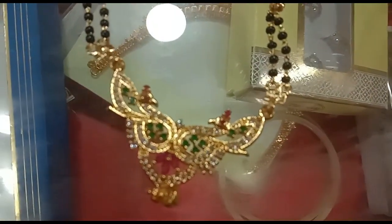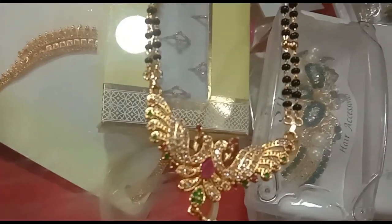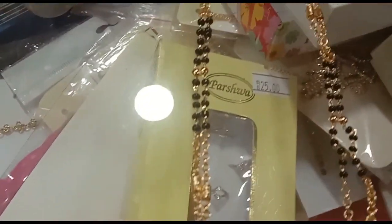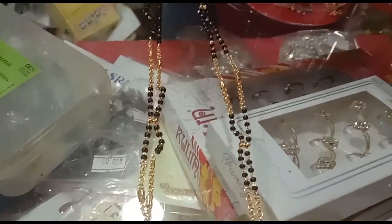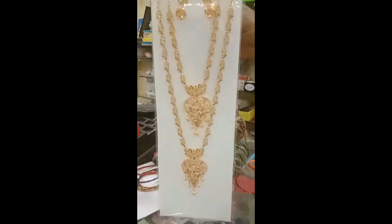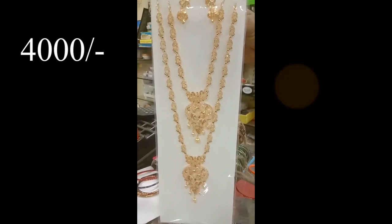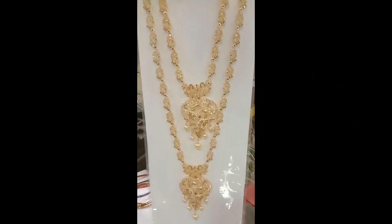These are the green stones and red stones. These are the hair and knuckle earrings, these are the stones.